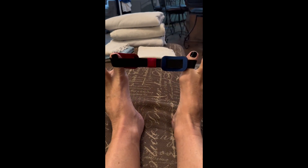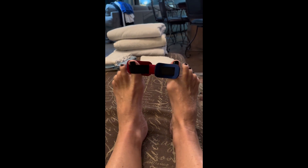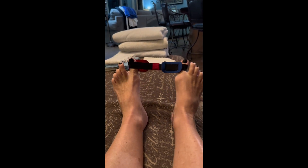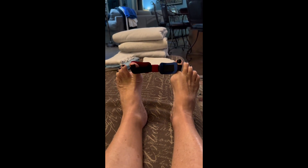This is my review of my Happy Step Bunion Corrector Strap, Bunion Relief Exercise Tool, Bunion Realignment Strap. I have truly enjoyed this and I do believe that I'm having some success with stretching out my big toe.